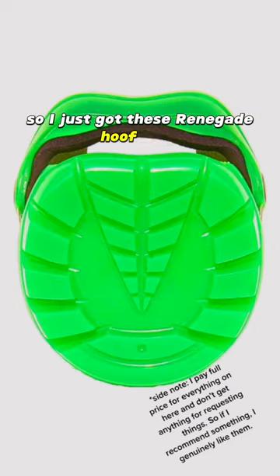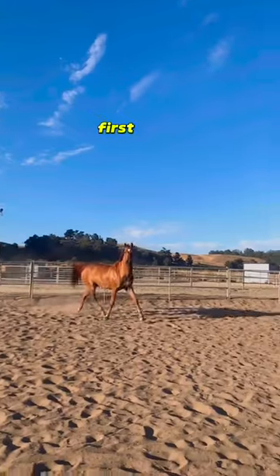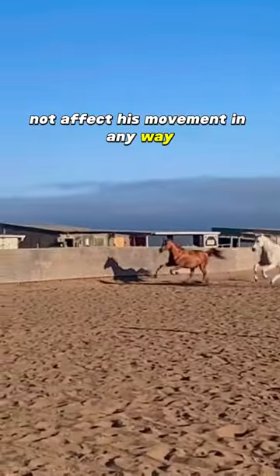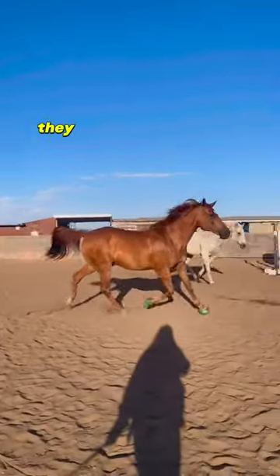I just got these renegade hoof boots and I thought I would do a review for you guys. First of all, I just wanted to show you that they did not affect his movement in any way. And even though he was running around like a maniac in the arena, they did not move an inch.